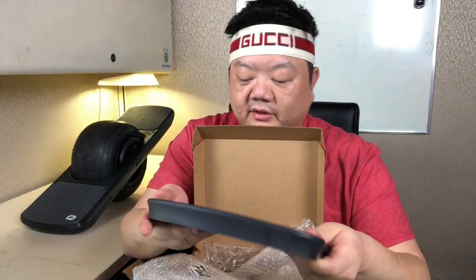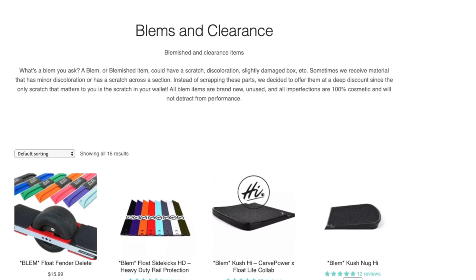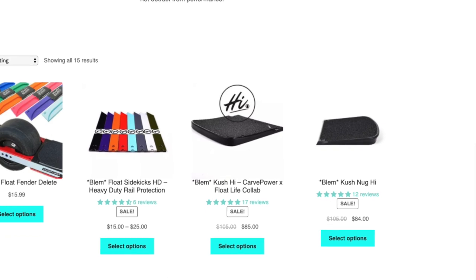It's pretty nice quality, actually — this is really nice. And the awesome thing about this is that it's a blem. I can't even tell that this is a blem. Look at that. Maybe it's this little scratch back here — maybe that's the blemish. But yeah, other than that, I can't really tell the difference.